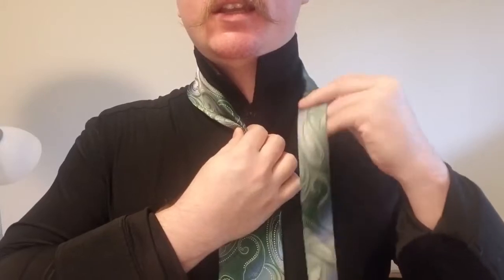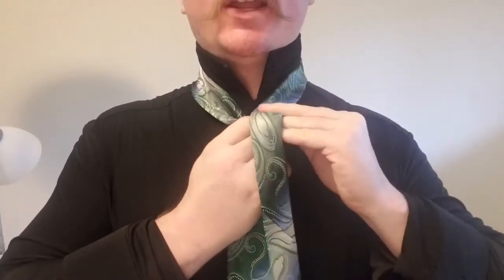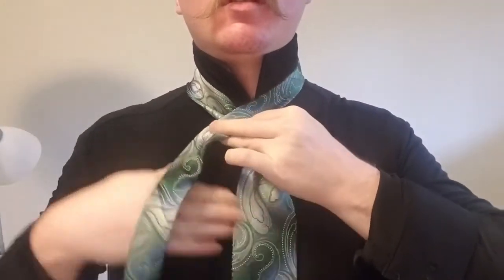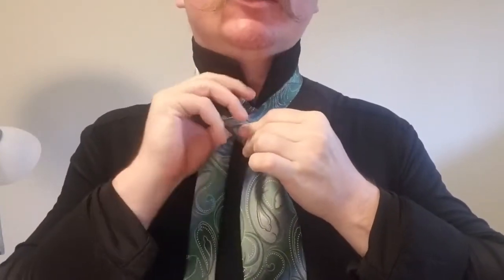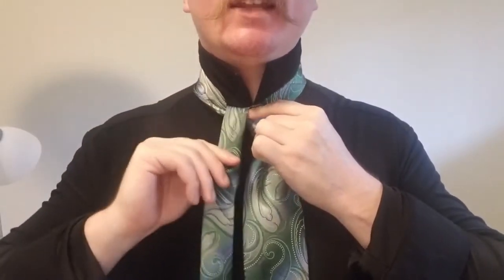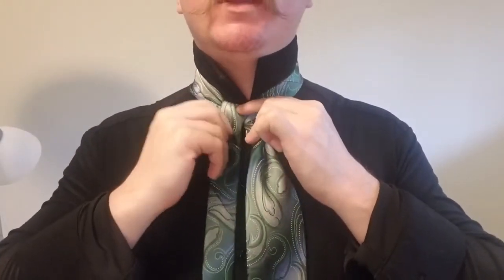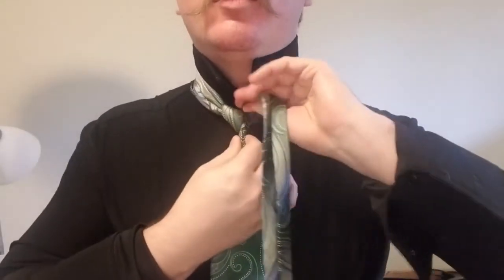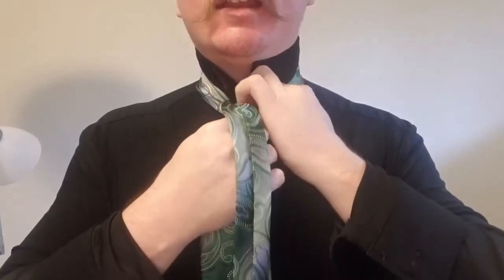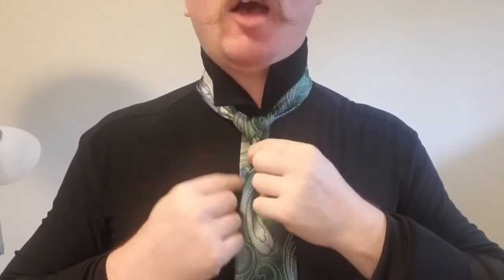Now we're going to take the tail of the tie, bring it over the top, behind the back and up through the collar, just like that. We're going to make sure we get this kind of tight here — we want this to be a tight knot. We bring it across the back, up the front, and again back through the collar. This should look very familiar; this is a very common way of starting a lot of knots.